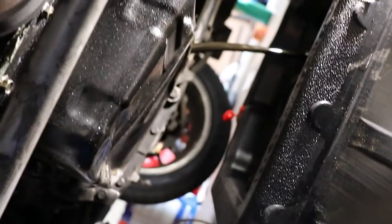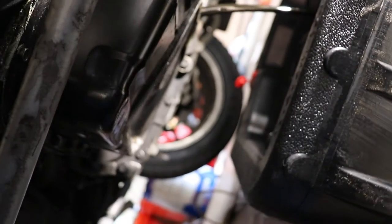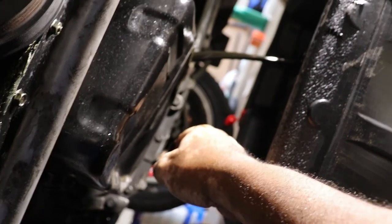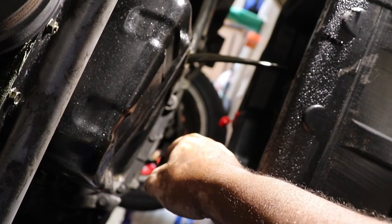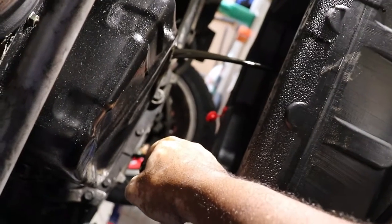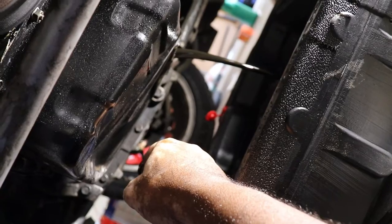Look at that — oh my god, looks like it's been a lifetime since this oil's been changed. Well, we're fixing to get it changed. We'll let that drain for a minute and come back to it.